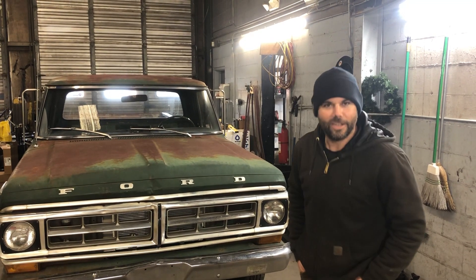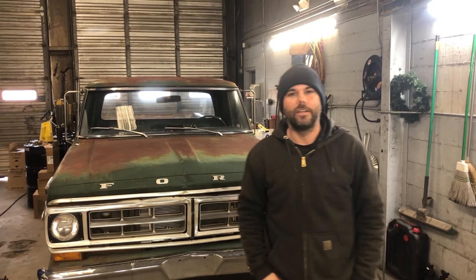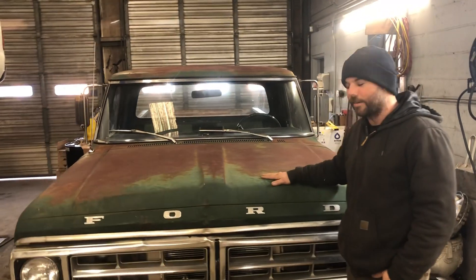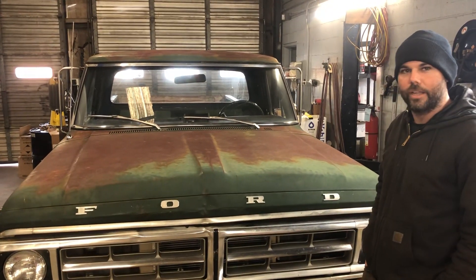Okay, we're here in the shop. We've got a lot of people asking about voltage regulators, how they work, and how to fix them. So let's get right to it. We've got this old 71 F100 right here, and we're having some voltage regulator problems.